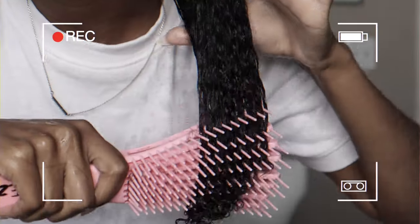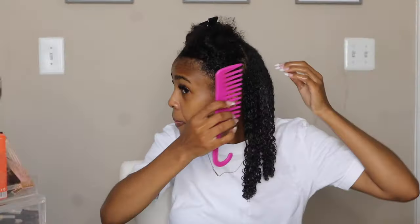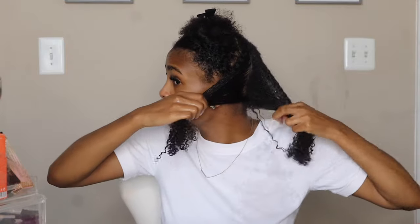Y'all, see what that product is doing in my hair — I mean, look at it! Now I'm just taking my wide tooth comb and I'm going to part my hair into three sections, so that will give me about three twists to work with for this part.